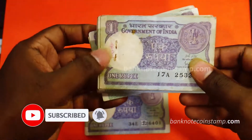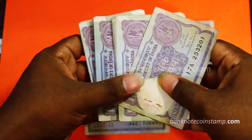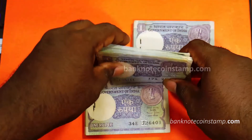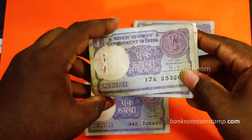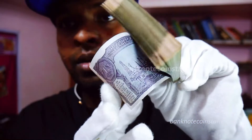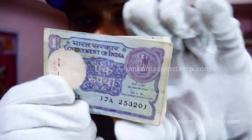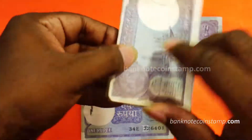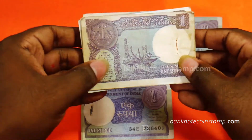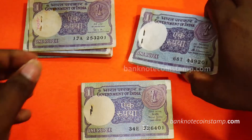We had seen the Bimal Roy Governor signature in the past banknote which we showed. So this one is Gopi K. Aurora. This is the 1 rupee bundle again with the Gopi K. Aurora signature. This is from 1989 — this banknote is from 1989. It is in a well-used condition. This is the 1 rupee bundle from 1989.